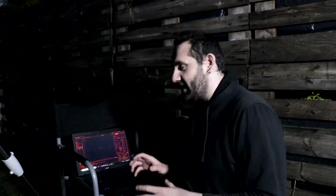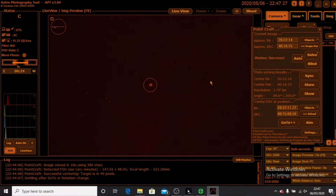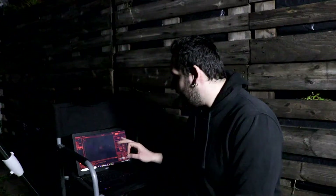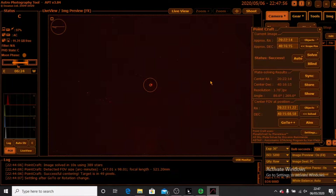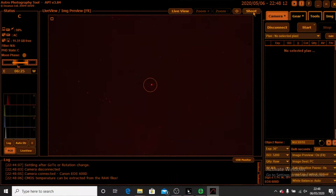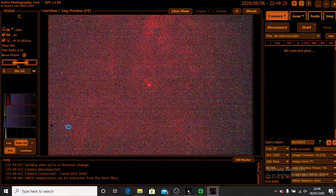Here's a point I want to get across about framing with a hydrogen alpha filter. What we're looking at here is the Sadr region of Cygnus — basically the star right in the middle of the cross. This is quite a bright area of sky, full of nebulosity. Even for the plate solve I had to bump this up to ISO 3200 with 30-second sub-exposures. If I take a photo now — 30 seconds at ISO 3200 — there's barely anything there, even with an auto-stretch.